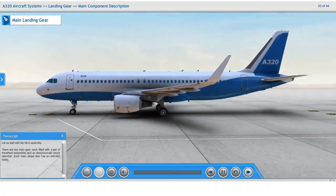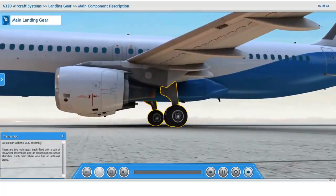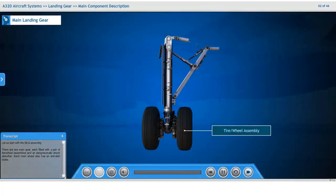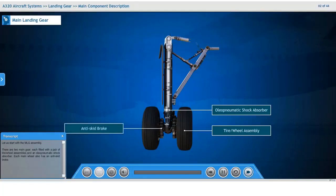Let us start with the main landing gear assembly. There are two main gears, each fitted with a pair of tire wheel assemblies and an oleo-pneumatic shock absorber. Each main wheel also has an anti-skid brake.